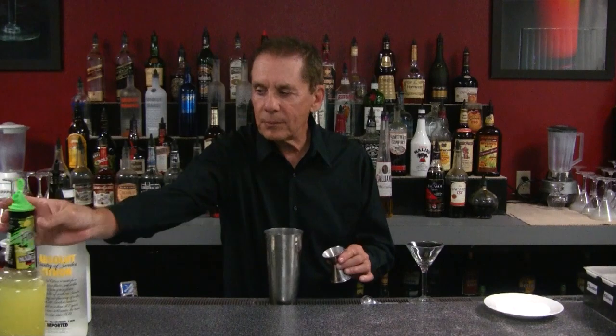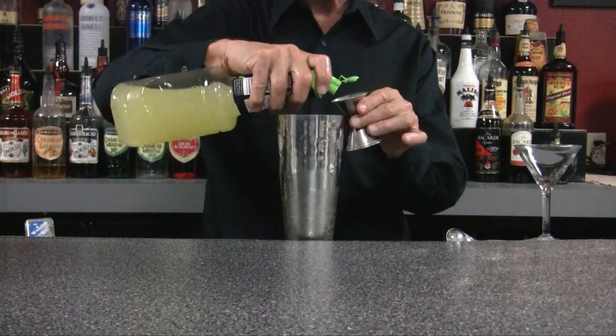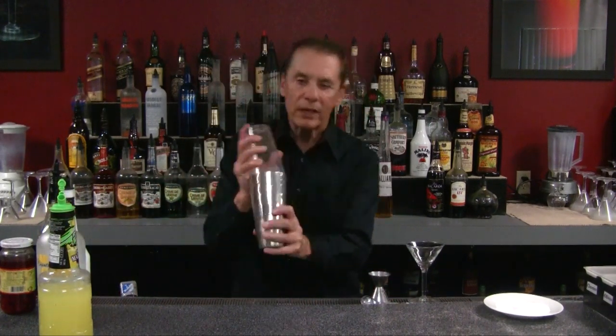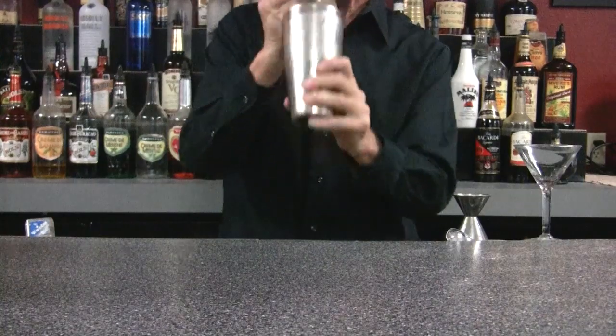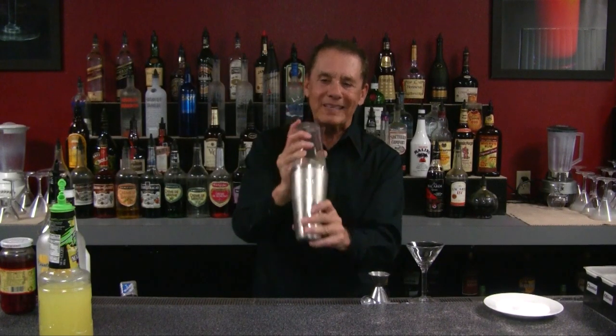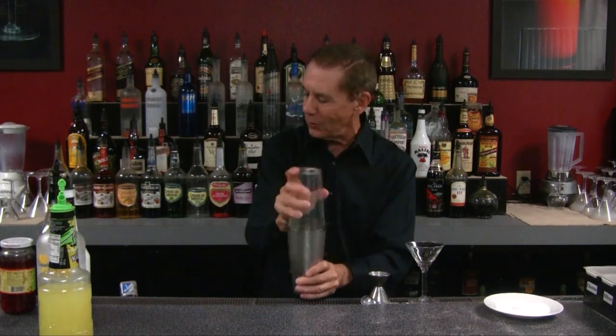And we're going to put in a couple of ounces of our sweet and sour — one, two. Now we've got to chill it. Let's shake it up, get it nice and cold. Let's get out the ropes or the velvet ties, whatever you're going to use to tie up your loved one on the bed post.